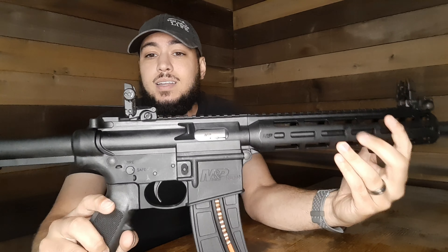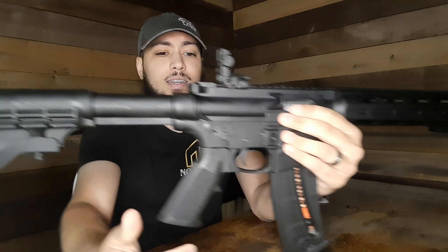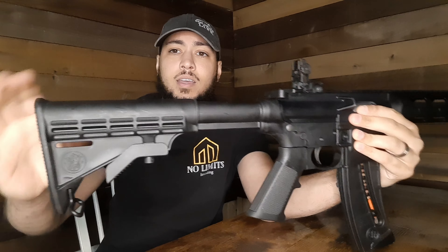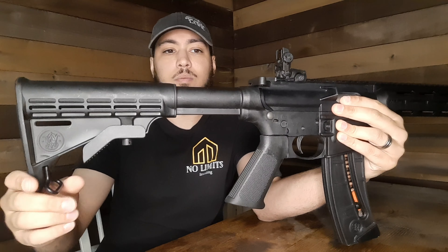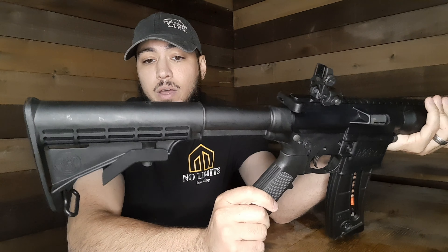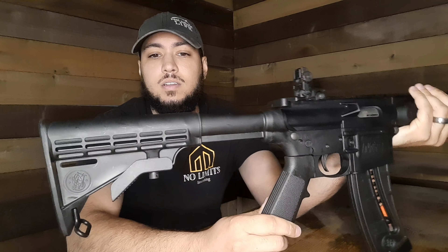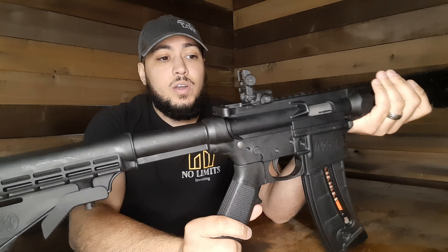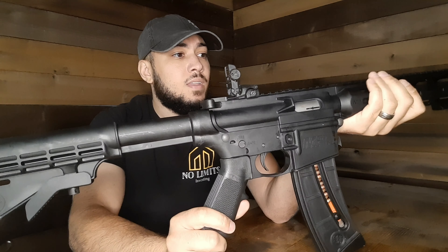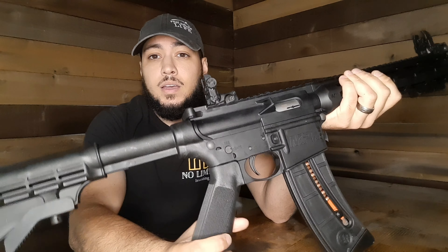The pop-up sights were dead on target right out of the box, so I'm really impressed by that. The only complaint I've got right now is the adjustable stock is kind of loose — it's got some give in it. I don't really like that, so I definitely want to change that out or find a way to adjust it. They've got a lot of really cool stocks that look more aggressive and are probably more stable. I put around 45 rounds through it and it never jammed, though that's basically only two mags.